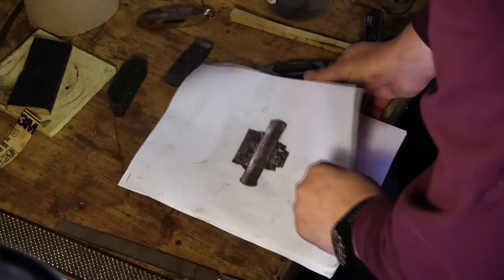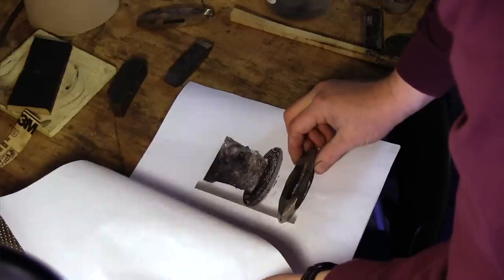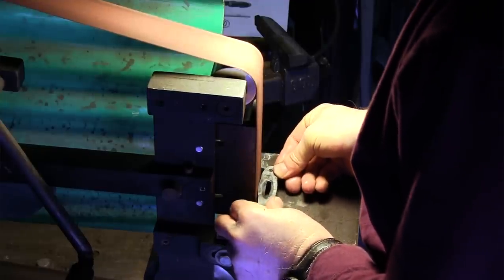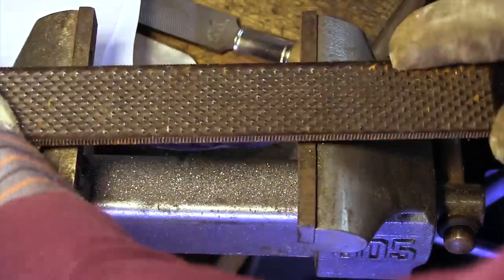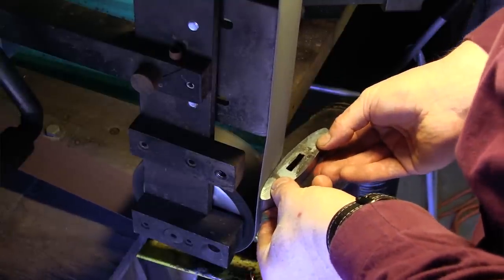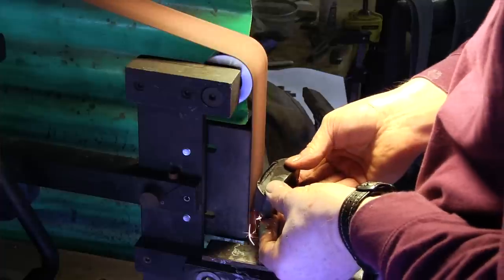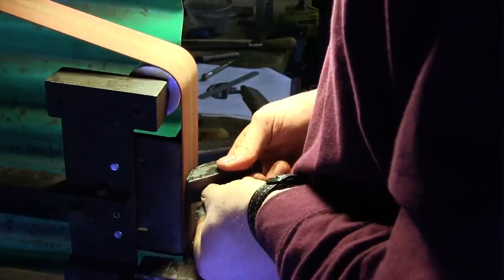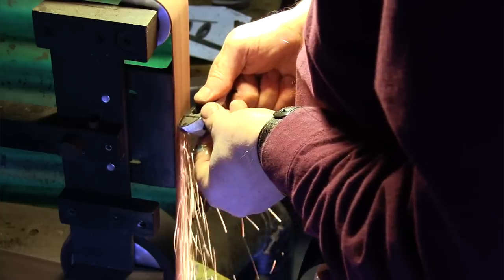Once the forging is done, further forming of the guards and pommel is done by hand and with a belt sander. The dimensions are based on a historic find. I find it difficult to create a completely flat surface on the belt sander and sometimes resort to files to do so. The pommel piece is more complicated to form since it contains multiple compound curves. To create the shape I want, I apply the square, round, and octagon method known from blacksmithing.